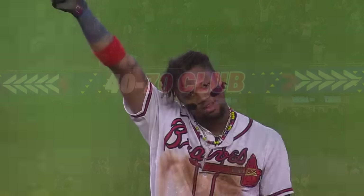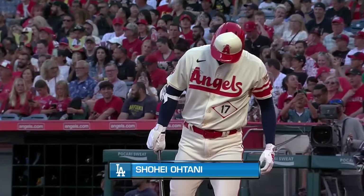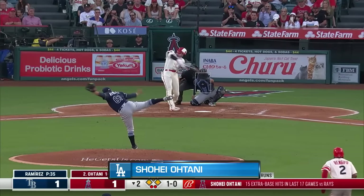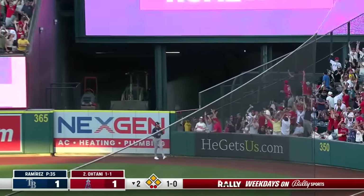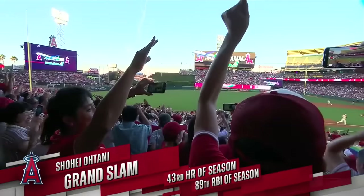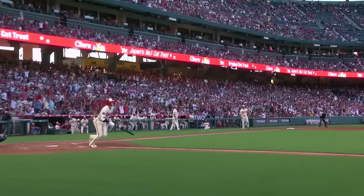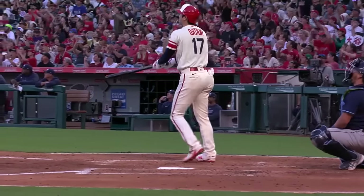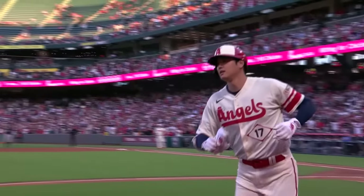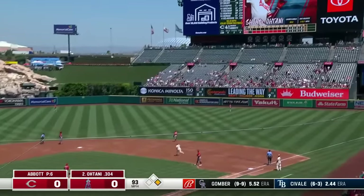Ohtani with Brentford at third, Renjifo at second, Shannon at first — Shohei swings, and a drive out to right field, that one's got a chance — and it's gone! Grand slam, Shohei Ohtani! What a swing for Shohei. He worked that patience, worked the walk, and gave himself a chance with the bases loaded. His 43rd home run, giving him 89 RBIs.